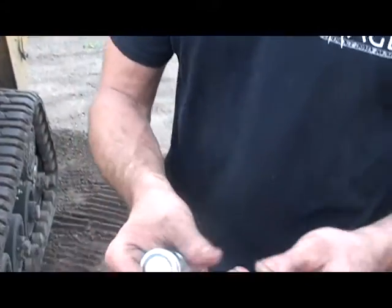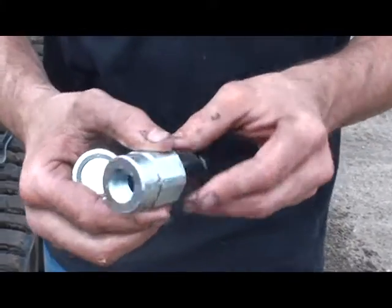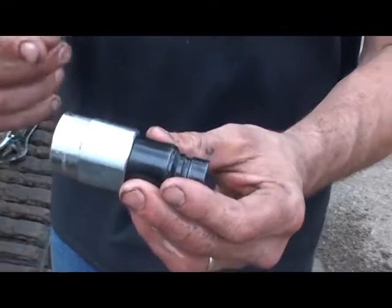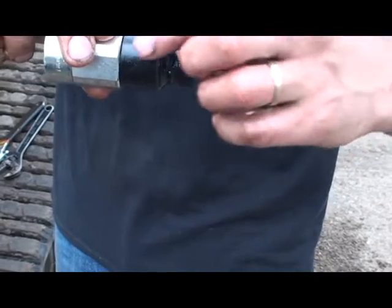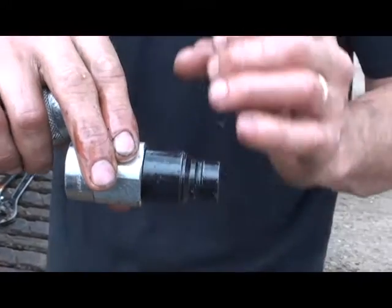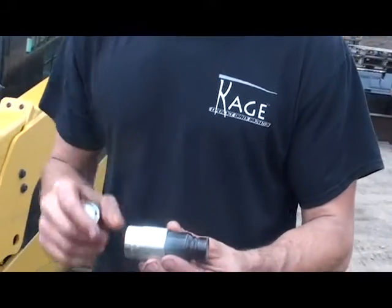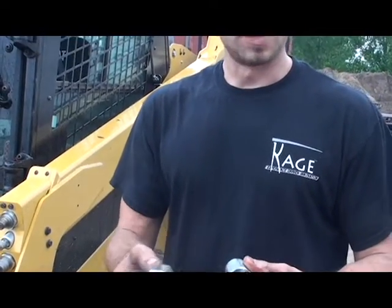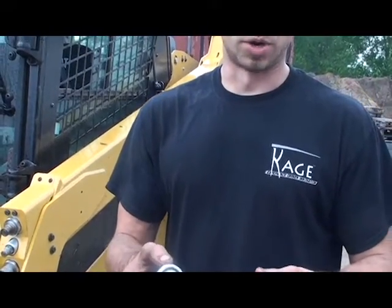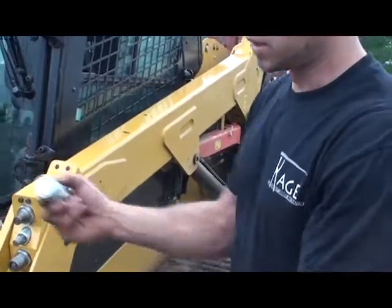These connect-under-pressure style couplers are proprietary. We thought Stuckey was a really good system. They have a system where the plunger inside is like a needle, and the way it relieves the pressure is with a needle rather than a fat plunger, so the pressure doesn't have as much advantage on you as with standard couplers. With the Stuckey product, they make a male and a female coupler that are both connect-under-pressure — not all companies do that. You need that in a plow like this because they're single-acting cylinders.